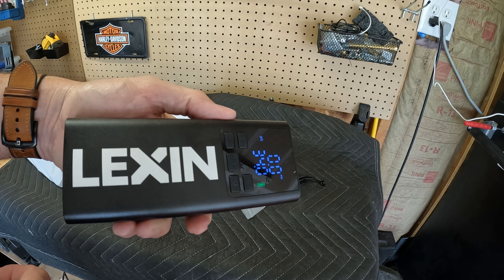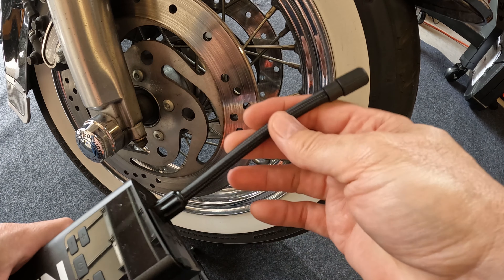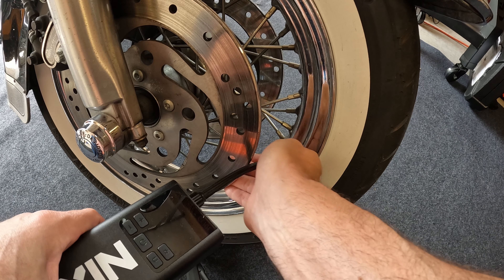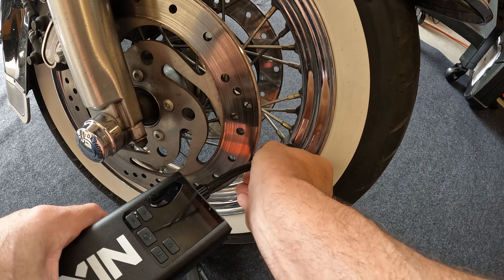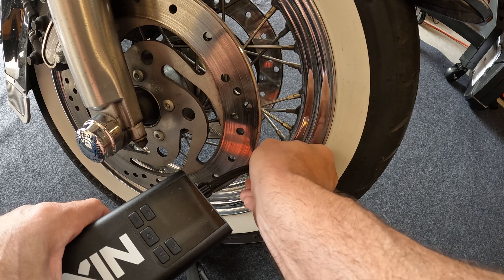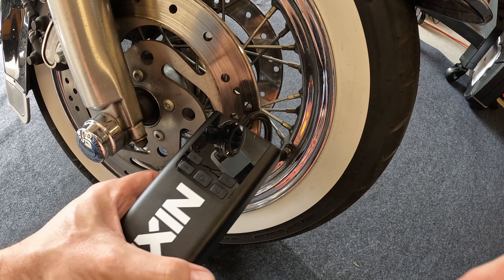Let's walk over to the bike and see how it does. I have the hose piece on — looks like it's simple. I'm going to put air into my Road King Classic here. I did let some air out because I always keep my tires inflated. And that just simply pops on there.